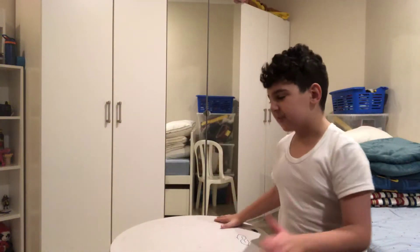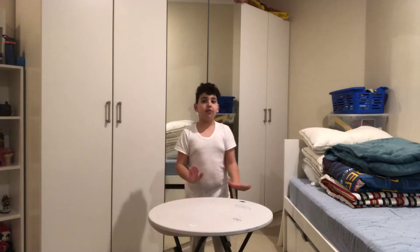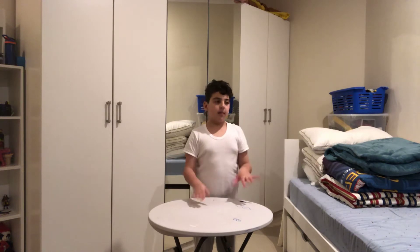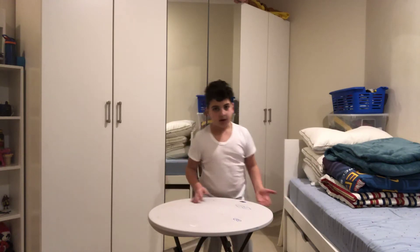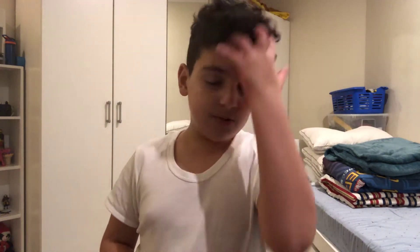Hey guys, what's up, this is your boy Adam. Today — I know I haven't made a video for a very long time — we are going to unbox the Spider-Man: Far From Home suit. It actually already came so we're gonna unbox it right now. And Pokemon Go July 7 — I'm gonna travel but I cannot tell you yet.